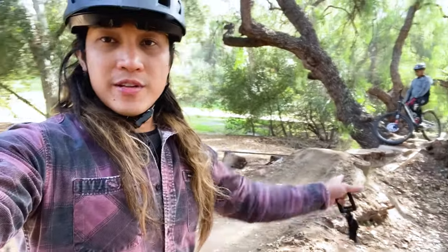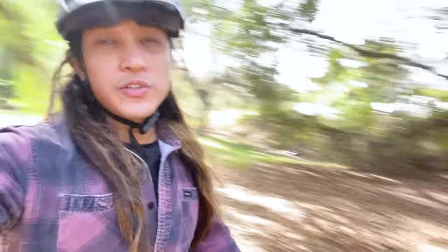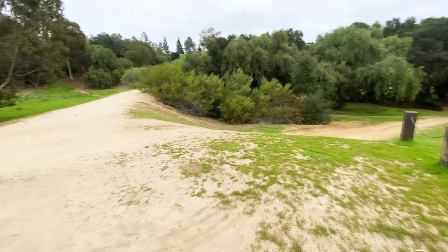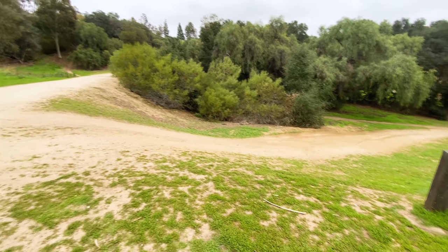Alright guys, so we're here at this new jump that they just recently created. I've never done this before and we're gonna do it today — hopefully I don't eat shit. There's another gap right here that I'm gonna be practicing. I've done this before and each time I'm not really confident. Like I said, I'm a beginner, and if a lot of you guys can relate to that, stick to this video and maybe we can learn together.